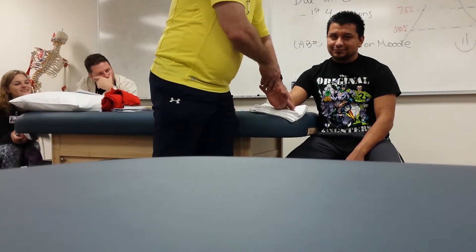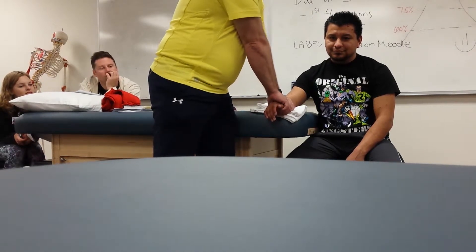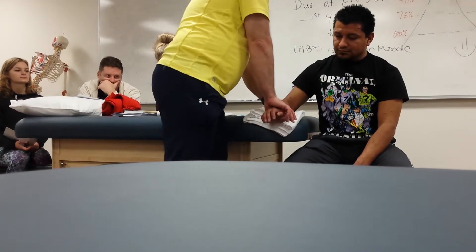If I go down, it should increase wrist extension. I'm going to stabilize the distal radius and ulna, give a grade one distraction, and with the webbing in the thenar aspect of my hand, I'm going to push down. I'm going to try to use the weight of my shoulder to give me the glide. As the range increases, I'm going to have to change my angle to stay perpendicular — just like we did with the shoulder. Does that make sense?